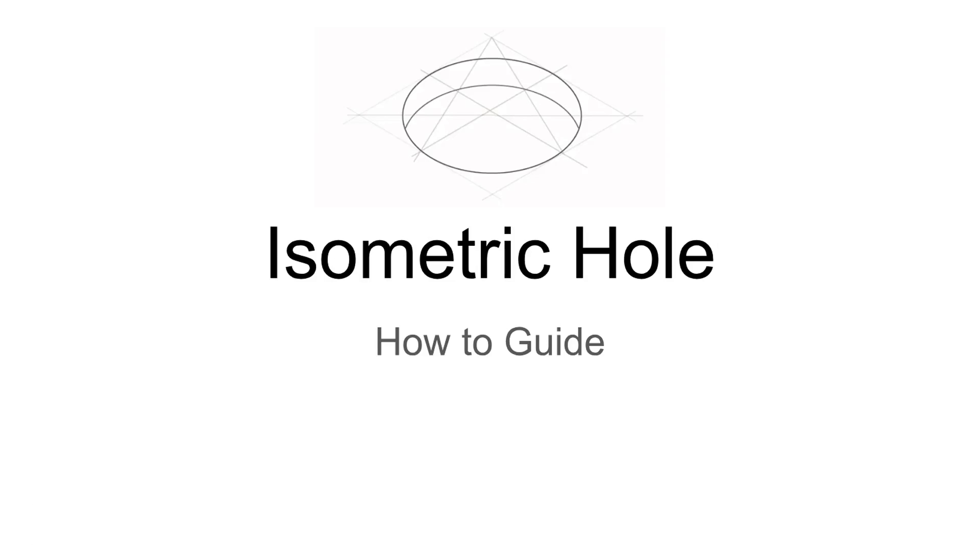Welcome back everyone. Today's lesson is going to visually demonstrate how to draw an isometric hole using the drafting board. I'm going to narrate this presentation to try to fill in any of the gaps that the presentation doesn't elaborate on.